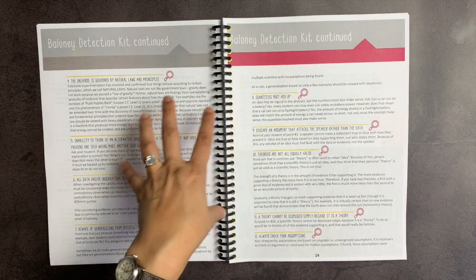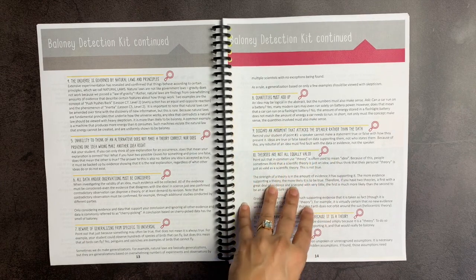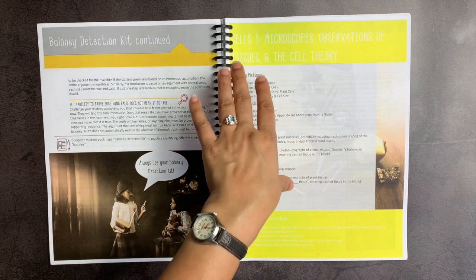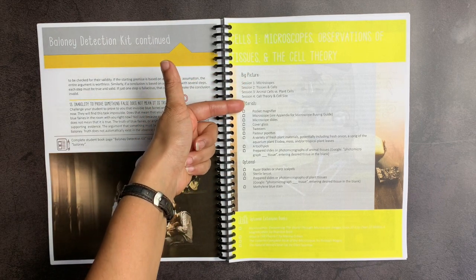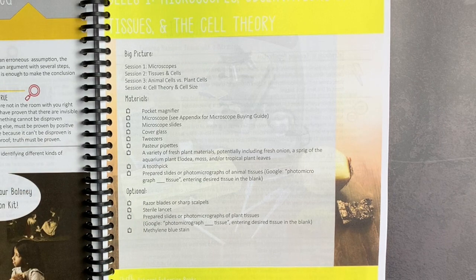I think these principles are amazing and foundational to any rational science theory. When you get into the cells one section, the focus shifts to microscopes, tissues, and cell theory. At the beginning of every lesson, they'll lay out the big picture for the four lessons, the materials you would need, and any optional materials as well.